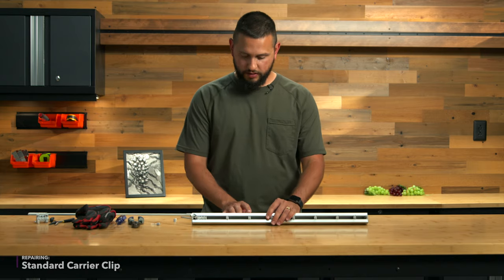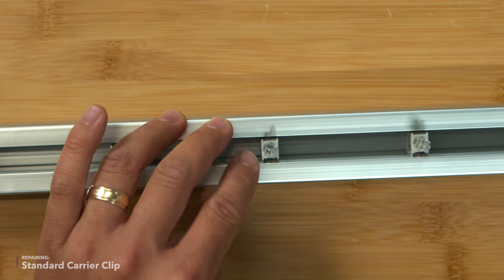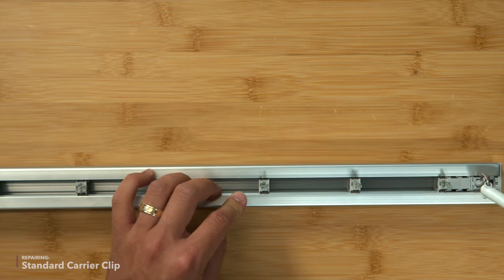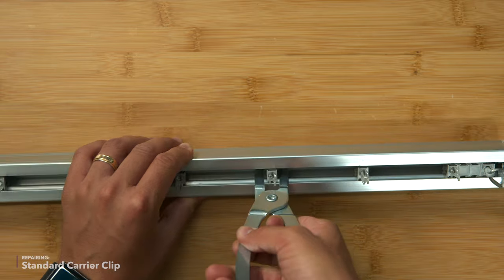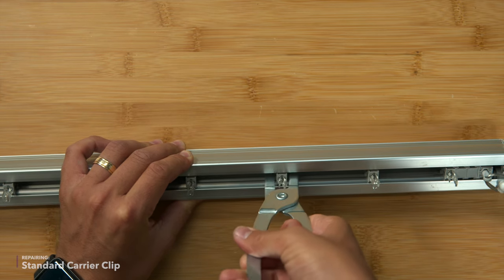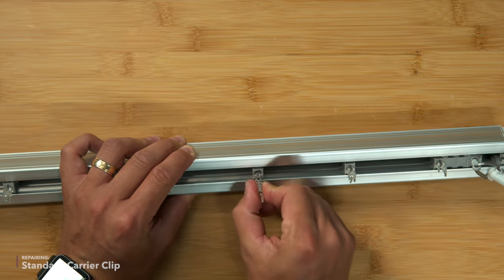Here's a broken standard clip. One thing you want to make sure is that these clips are perpendicular to the headrail — if they're parallel you won't be able to compress the tabs, so that's very important. Take the pliers, stick it on the base of this clip, go pretty far down there, squeeze fairly hard, pull up on it, and it comes right out.